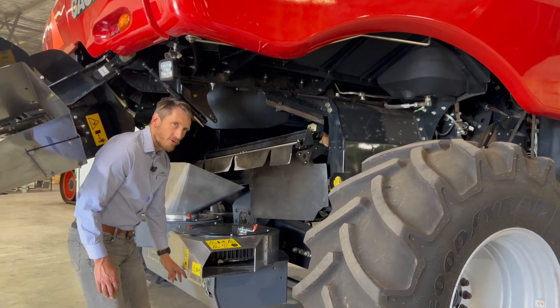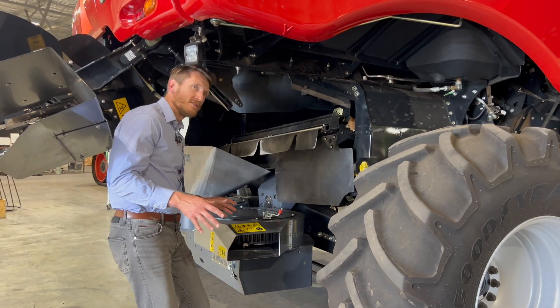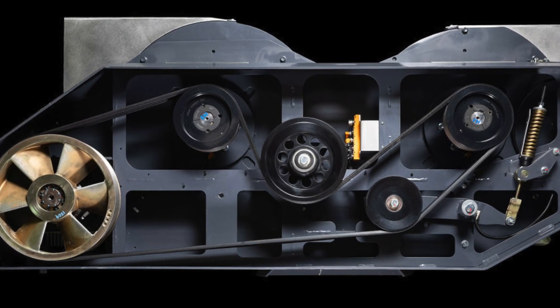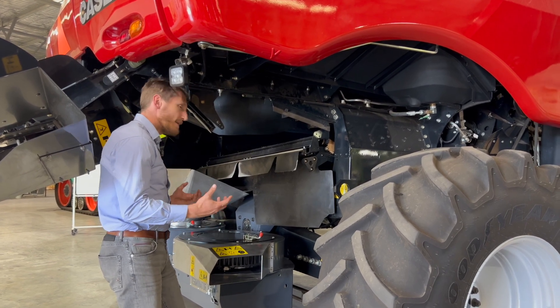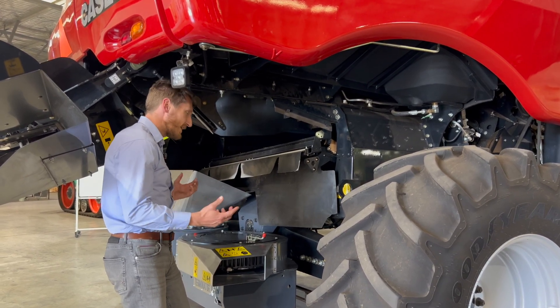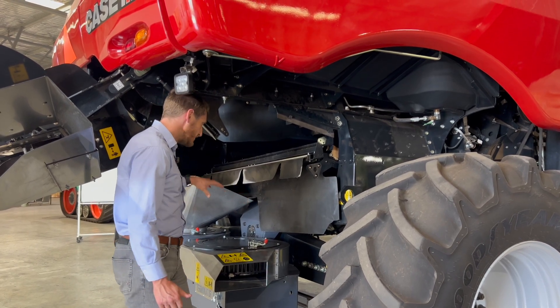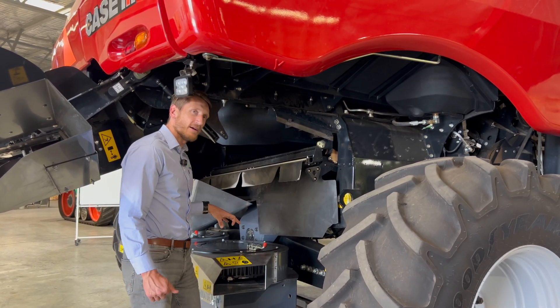The serpentine belt drive enables shared momentum between the two mills, so that the drive on the left is helping the drive on the right. The mass of those mills spinning is actually helping that drive, while also having the latest belt technology for really high capacity belt drives.